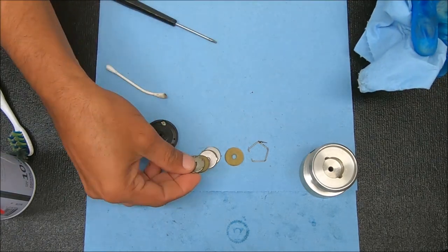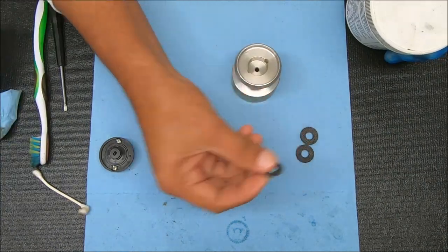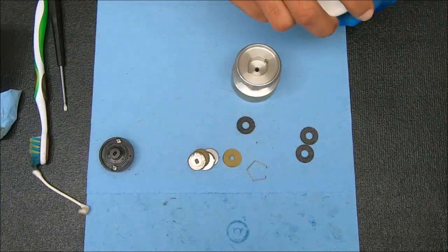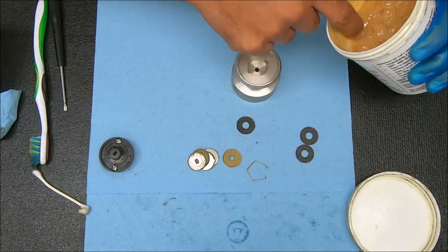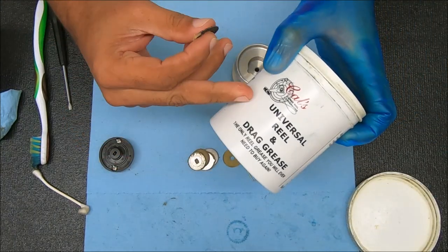These top ones look a little bit beat up, so let me grab those and come back to you guys. So I set them up with some HD100 washers for the pen battle, and now we're just going to grease these with some Kals drag grease.